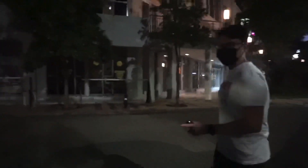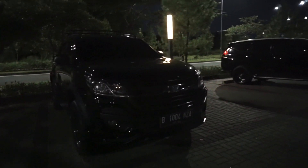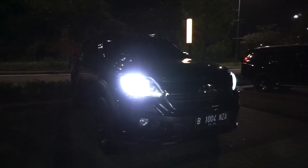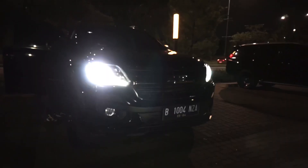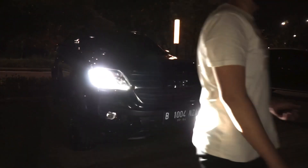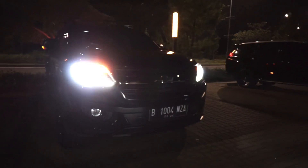Untuk lampu, aslinya itu halogen. Jaman sekarang, mobil udah ganteng gini masa halogen — jadi kita ganti LED. Dari Spotlight Philips di Bandung. Ini pakai Extreme Ultinon untuk lampu low beam-nya. Untuk high beam-nya pakai Ultinon Essential kalau gak salah.